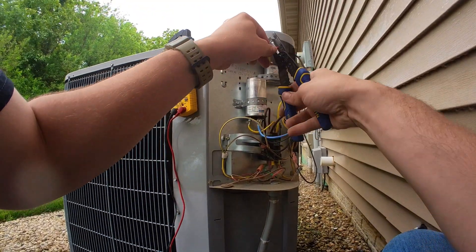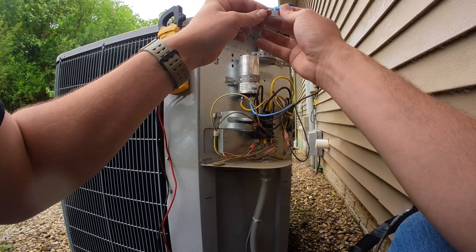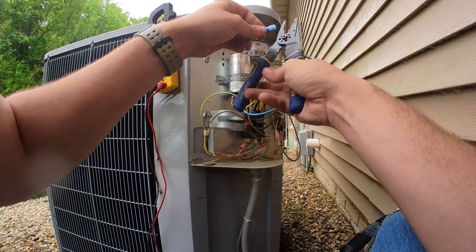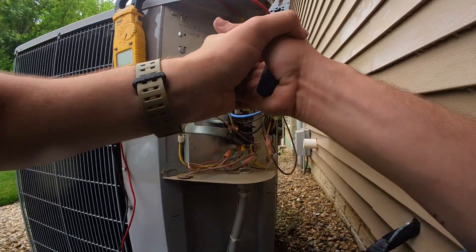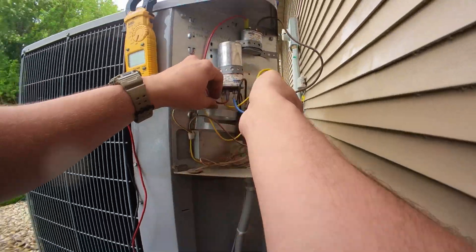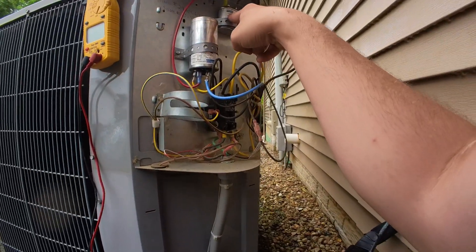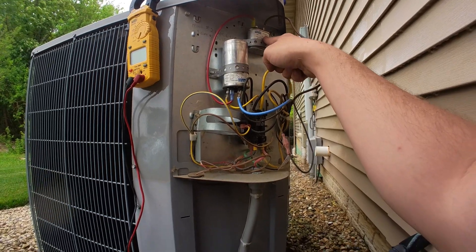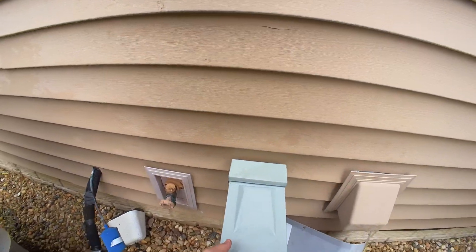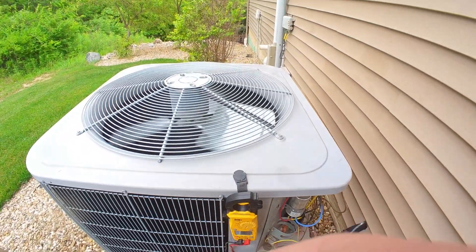Strip it back and put on a spade. We have a common going to the contactor, common going to the other capacitor, fan wire attached to the 7.5 microfarad, herm connected to the 45 herm side. Should work. Looks like it works.